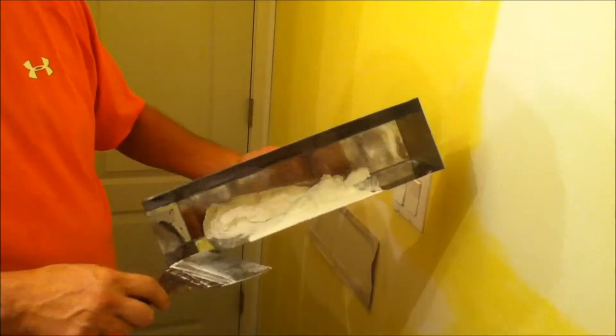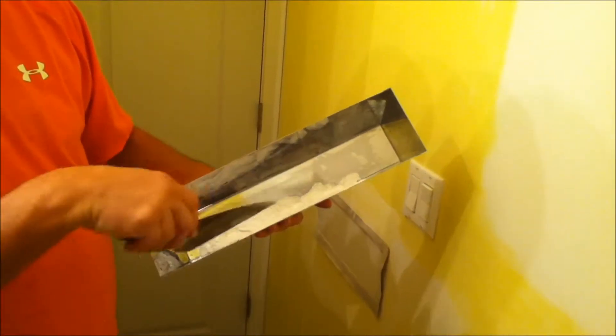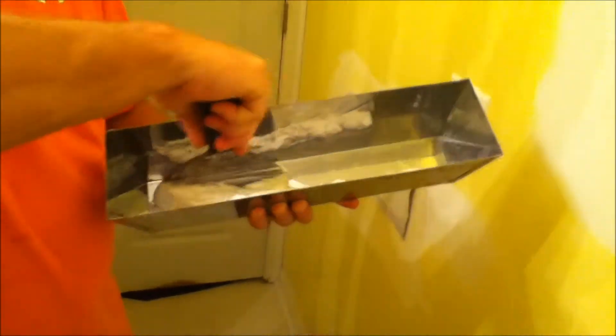All right, here we go, we're going to fix the mud on our little patch here. This is about the amount of mud that you want for the size of a patch. We pulled this mud directly out of the bucket — a five-gallon bucket of drywall mud, or it's called joint compound. We don't want to use this straight from the bucket; we want to thin it out a little bit because it's too thick. So we're going to add a little bit of water, just a little.